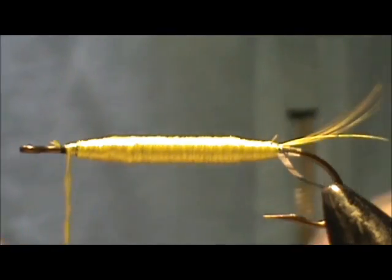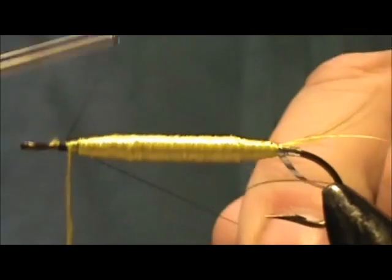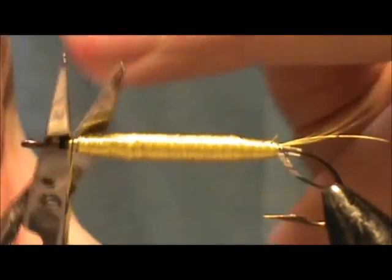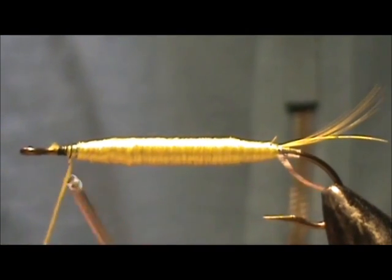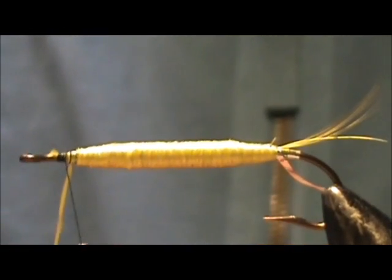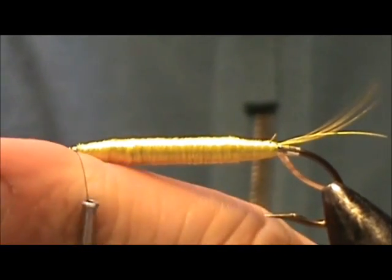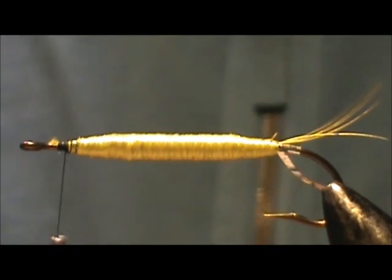I'm going to reattach my black thread, tie off the yellow floss, and remove that yellow floss. Using my poke and snip — alright.